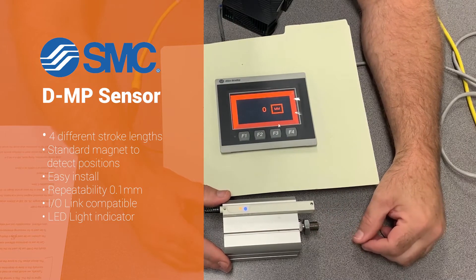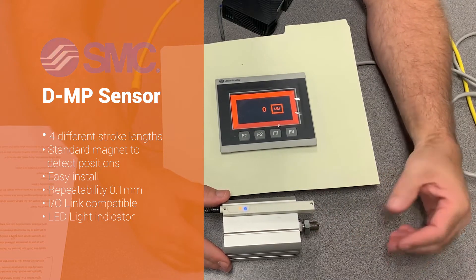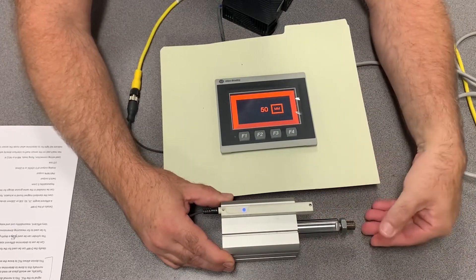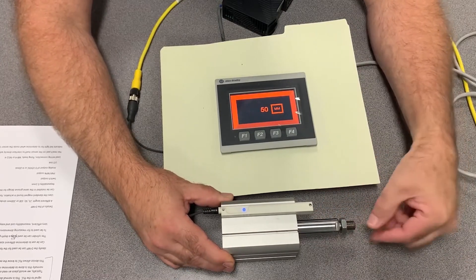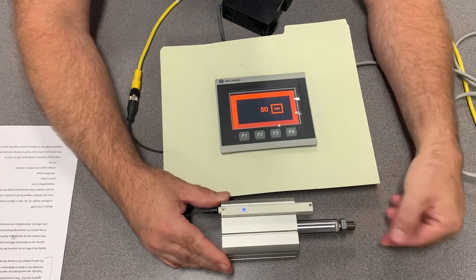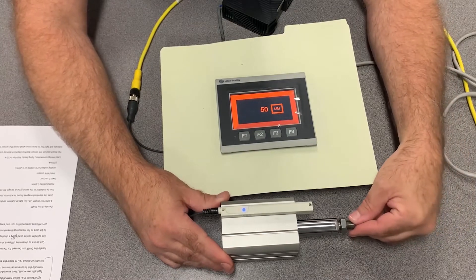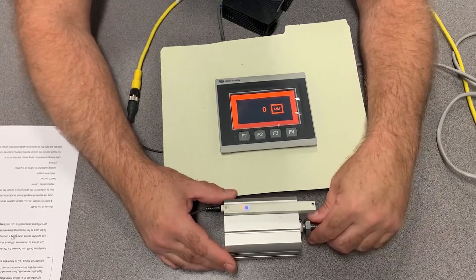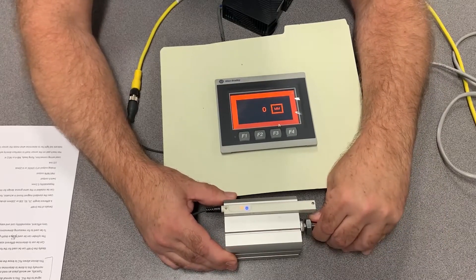Also the cylinder can be used as a depth gauge. So if you had a part that had a hole in it — a round or square hole — it could actually go into the hole. You could attach a device on it to thin it down and determine how deep the hole is, to see if you meet the criteria you desire. The cylinder can definitely be used to determine measuring dimensions.